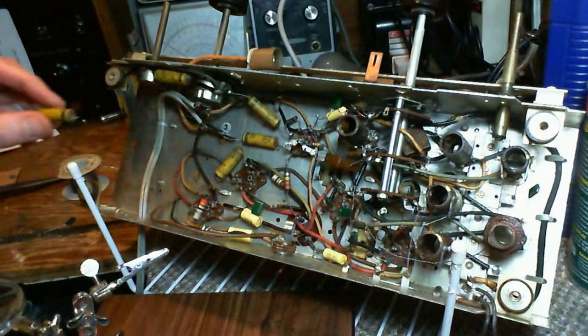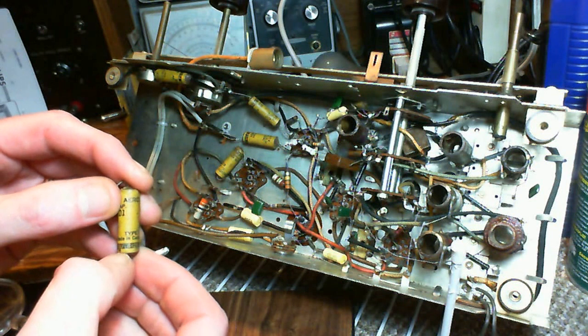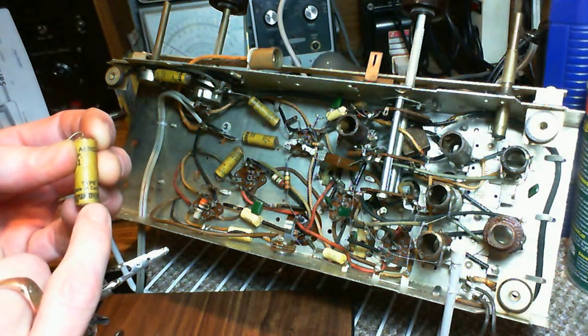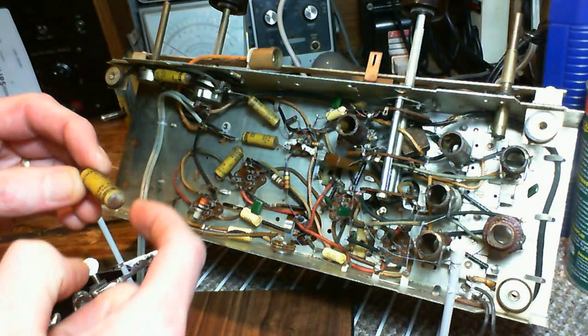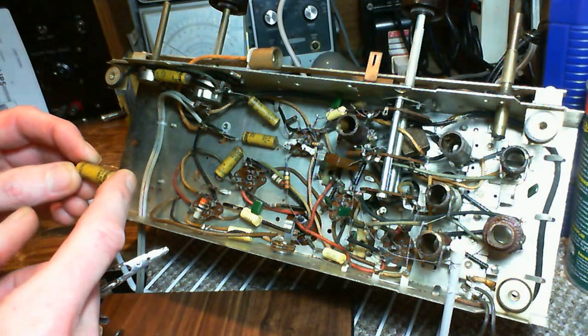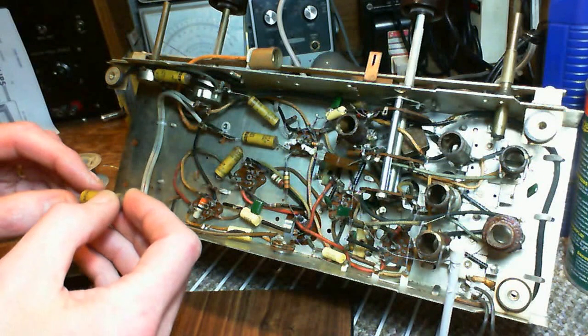Now something that worries me about these — let me show you this. The older capacitors, they show the outer foil. See, it says 'outside foil.' So this lead is connected to the foil which ends up on the outside of the capacitor. They want this lead to go to the low impedance side of the circuit if possible, or to ground or anything like that.